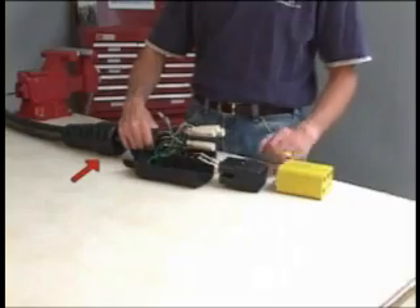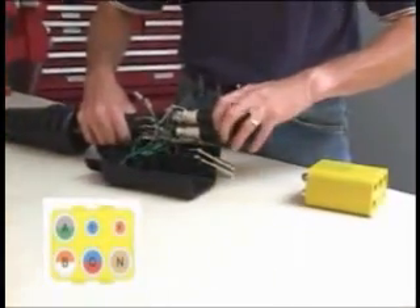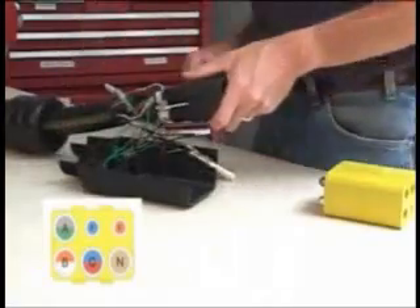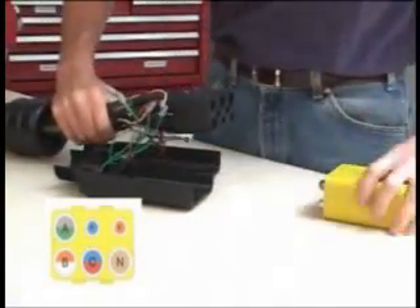Next, be sure the strain relief assembly is up the cable and oriented in the right direction. Fully insert each contact into the appropriate location in the nose insert indicated in your assembly manual.